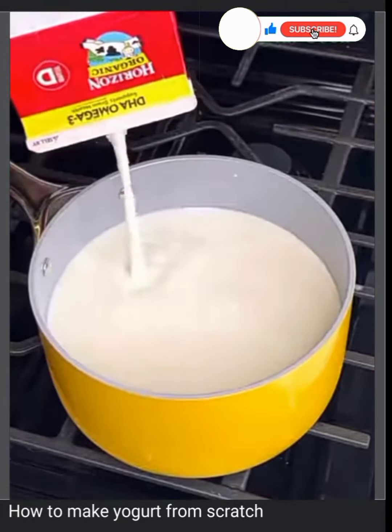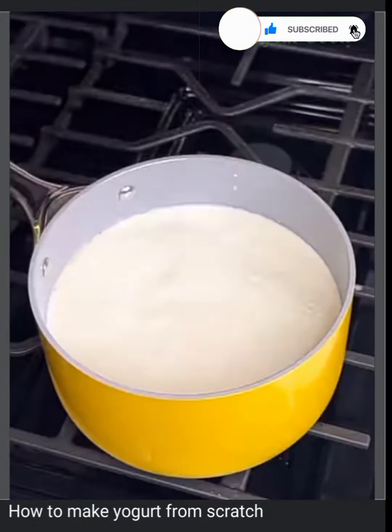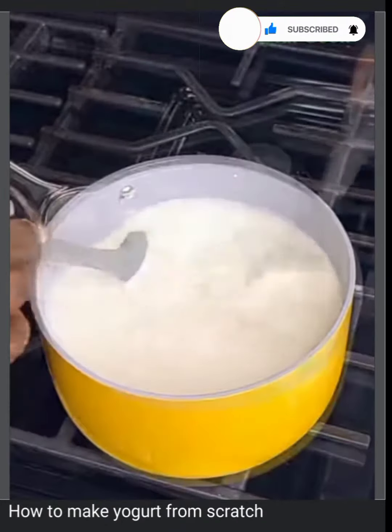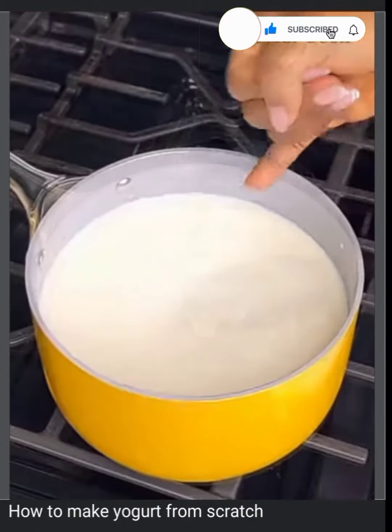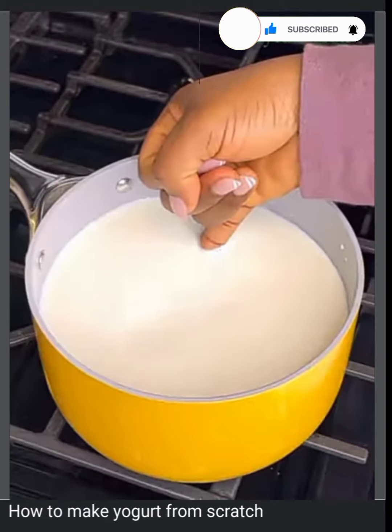Now let's make the yogurt. In a saucepan, pour some whole milk. If you're using powdered milk, dissolve it with some water and then continue the rest of the process. Keep stirring on medium heat until it warms up, and then check for the right temperature by dipping your pinky finger in for five seconds.